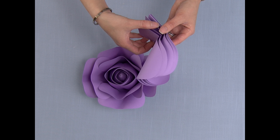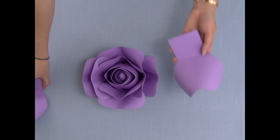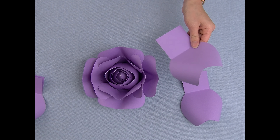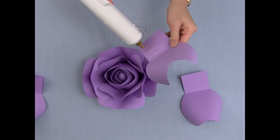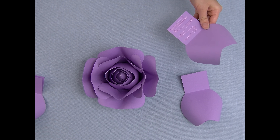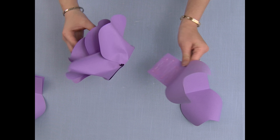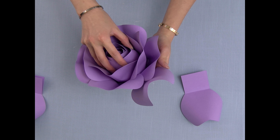This is how it should look with the bud and the first eight petals. Now for the remaining petals, I'm going to place them in a diagonal from this position.